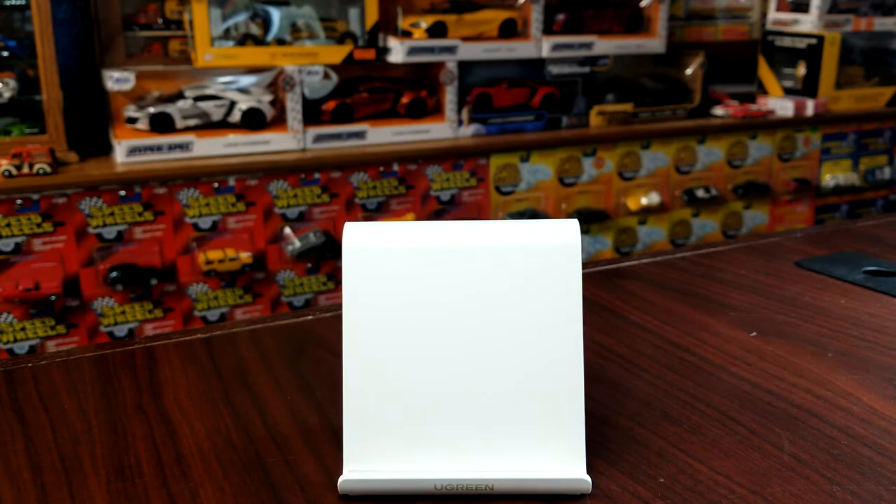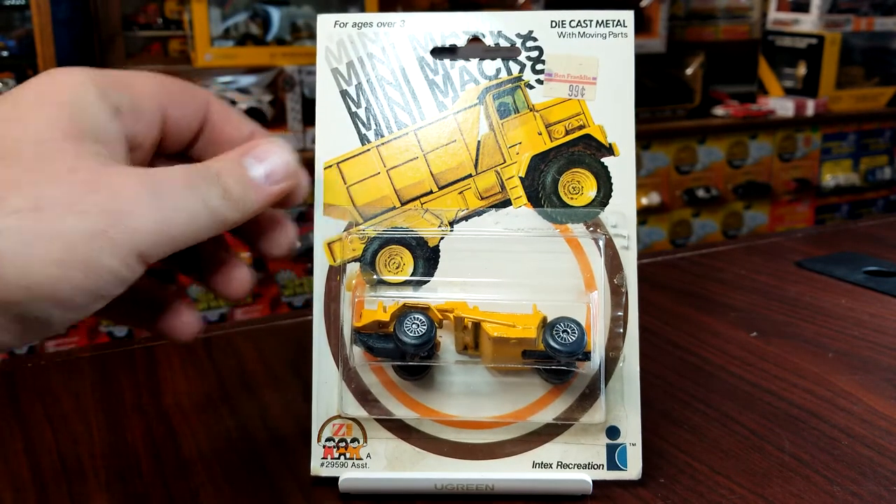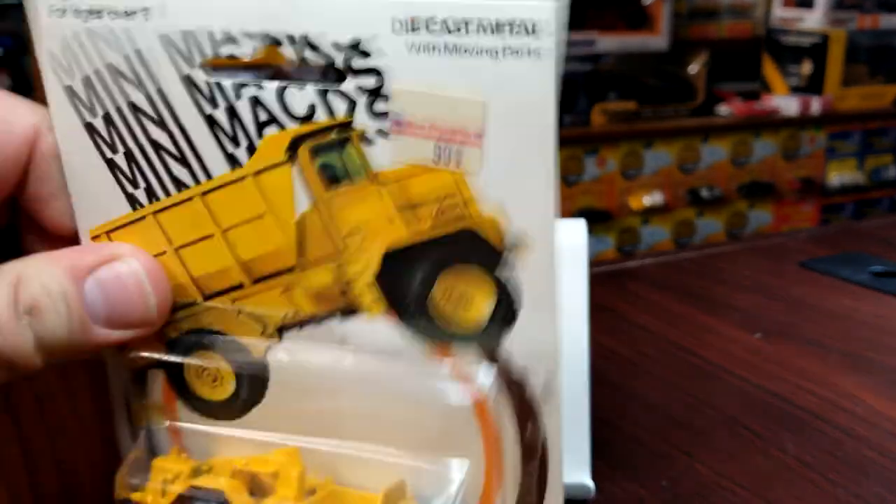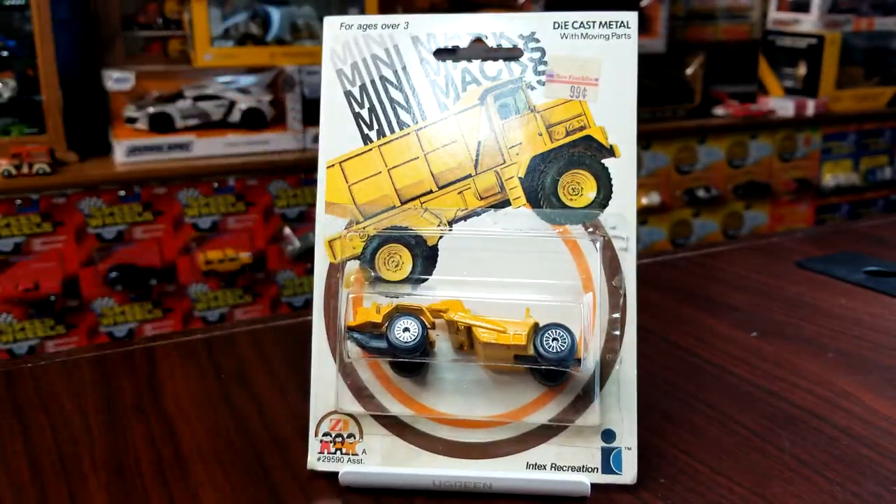We're going to keep going with the construction side, because there is some stuff in here that's not construction. I have two versions of this one — and in case anybody's wondering, these are 1981 copyright, so these are older than I am.